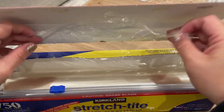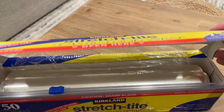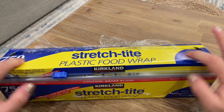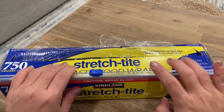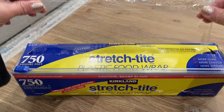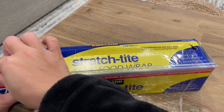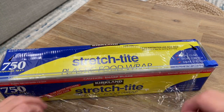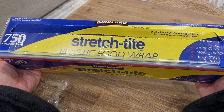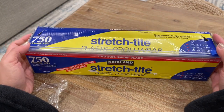Then you can push the plastic through here. You fold this and this, and put it into the box. Now all you have to do is clear the plastic right on top of the cutter. If this was helpful to you, please like and subscribe, and thank you for watching!